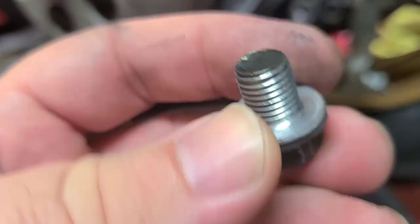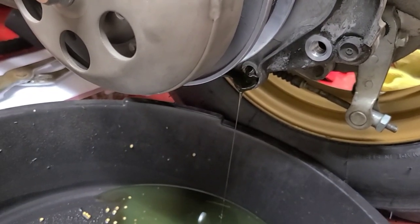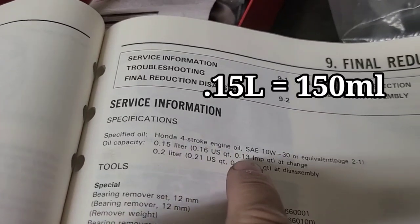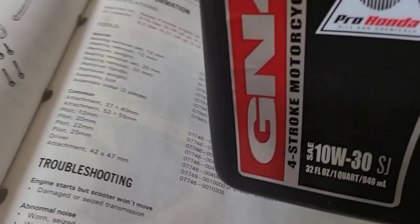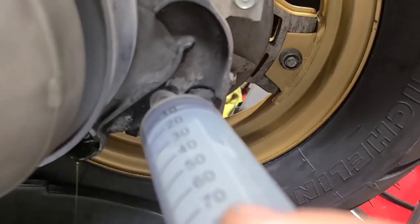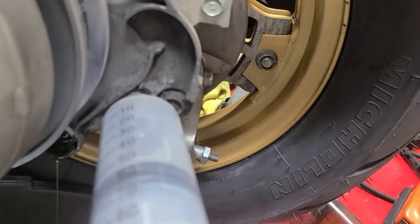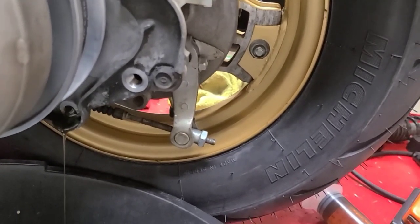I recommend always replacing the sealing washers. I've heard folks say it looks fine — put it back. No, it's not fine. Always replace those. The service manual shows to use 150 milliliters of Honda 10w30 or equivalent for final reduction. I know some of you like to use gear oil — I use what's recommended in the service manual. It was good for the bike when it was new, so that's good enough for me. I use my dry syringe, just putting it in the hole and pumping air in — that will push all the remaining oil out. I just keep doing this until I have nothing left in there.